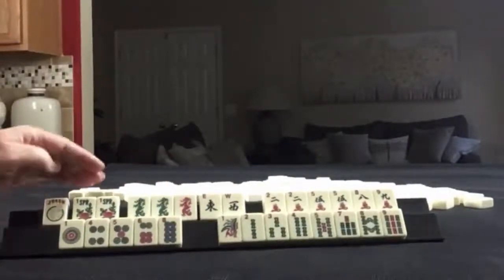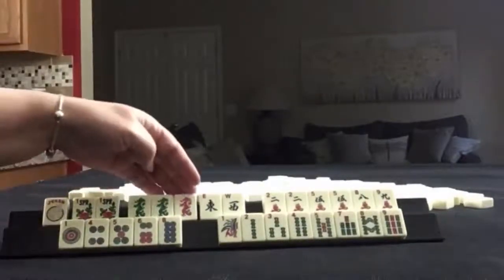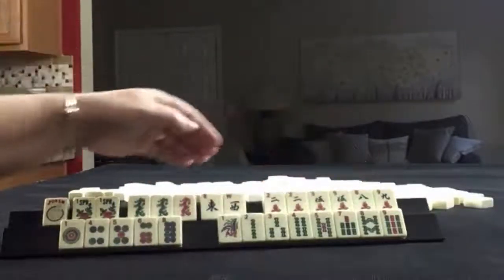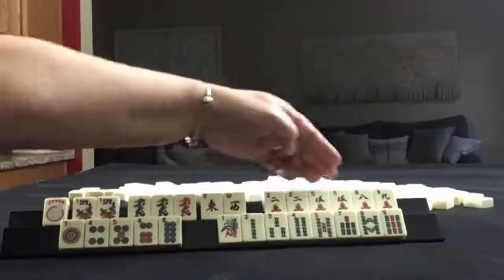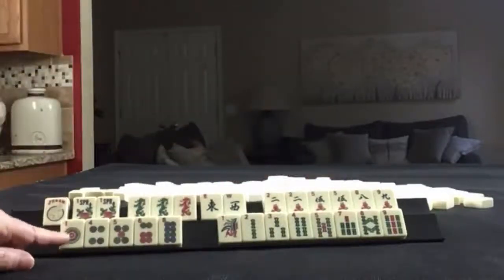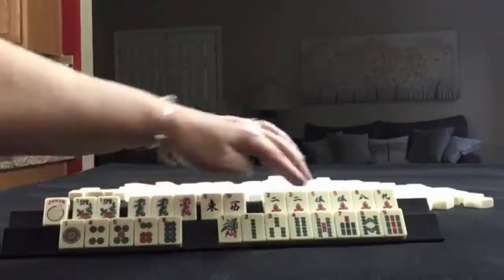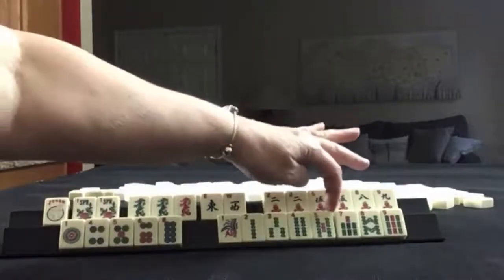We have a joker, a pair of flowers, a pair of green dragons, and a red dragon, East and West. Then here we have 2, 5, 8, 9 in Cracks with 2s and 5s being pairs. In Dots we have 1, 4, 5, 6, 8. We have 1 through 5 in BAMs, plus 7, 8, 9 — one short of a full sequence. We need a 6 BAM in there. All singles.